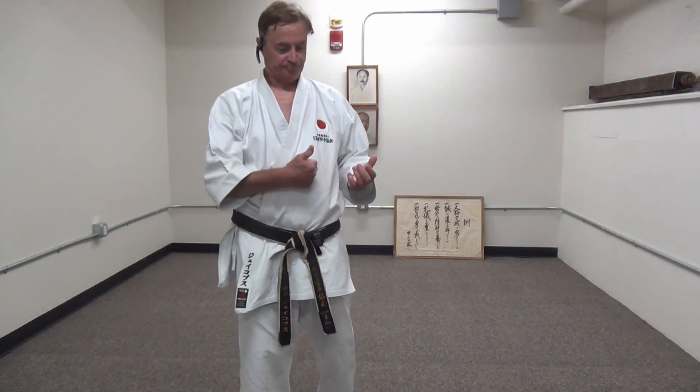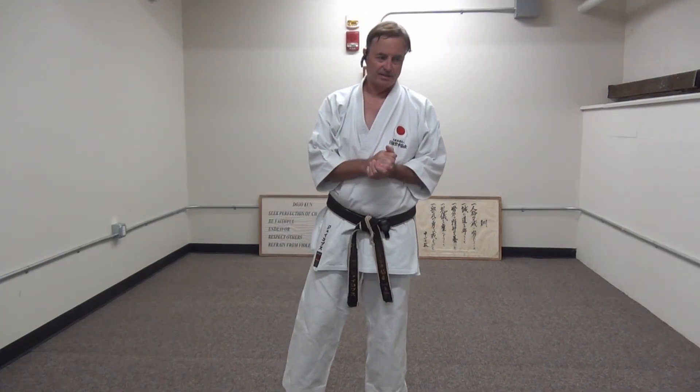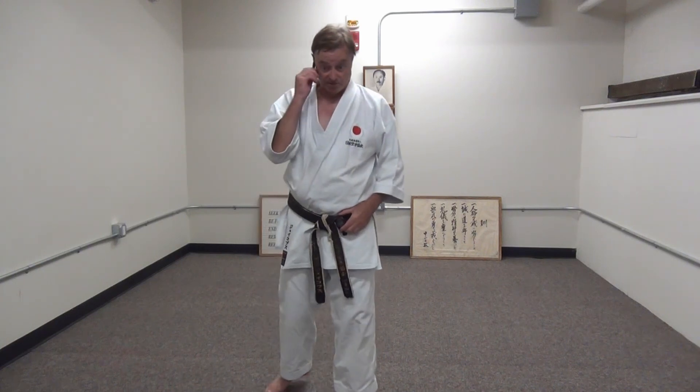Our seminar kata for tonight is Wan Kahn. Wan Kahn is one of the most mysterious kata as far as where it came from — nobody seems to be sure at all. The words mean king's crown. It's not practiced that often. It's a tribute to the kata that Sensei Mori has done in every summer camp that I remember, going back way back when, so he thought the kata was important.